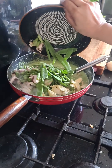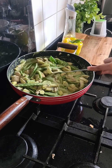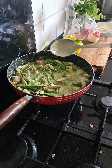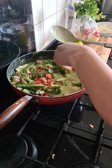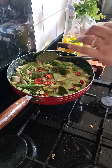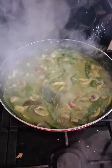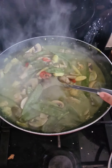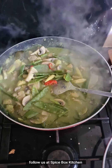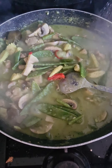You can add in any vegetables of your choice. To this I'm going to add in a few red chilies and the lime leaves, just to give it a bit of extra taste. As you can see it's nicely bubbling.